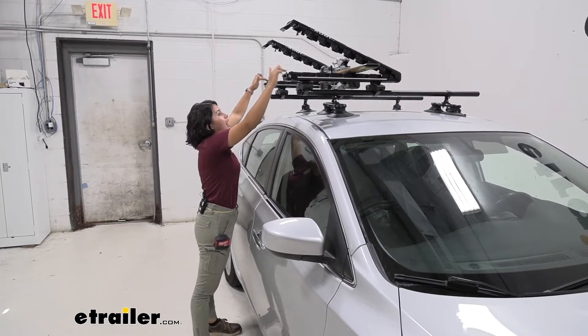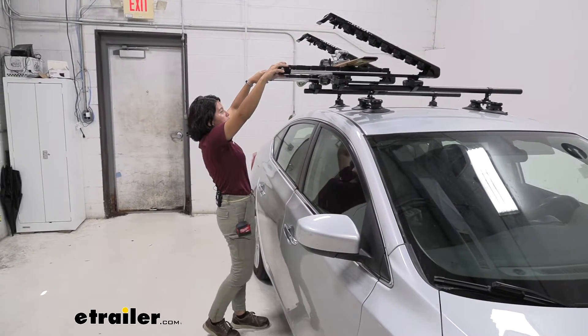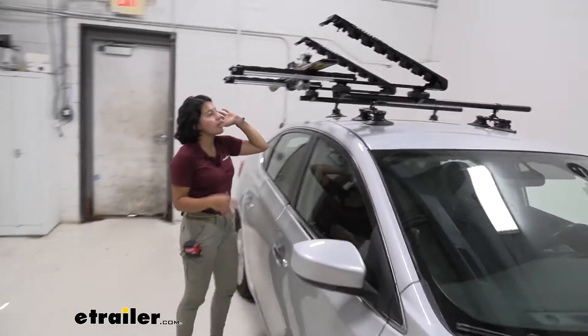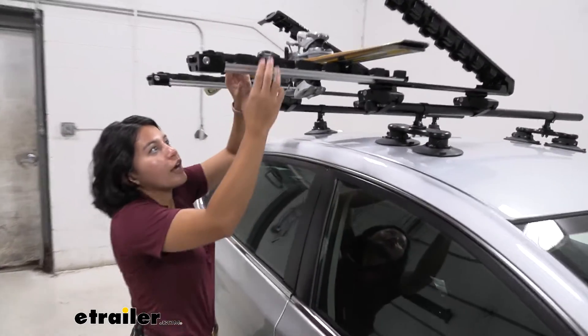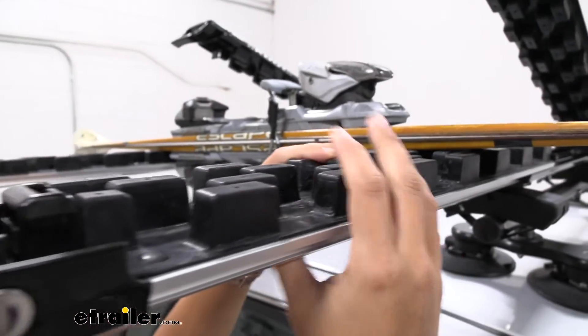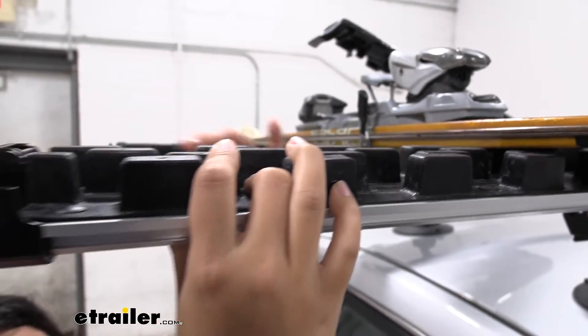Then you have access on the inside to a lever that allows you to slide this out. Coming in closer, you'll be able to see the grips of the Kuat Grip. These are made of rubber and they add an extra cushion and grip to your skis and snowboards.